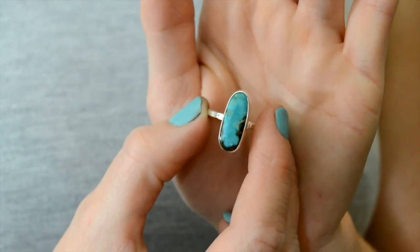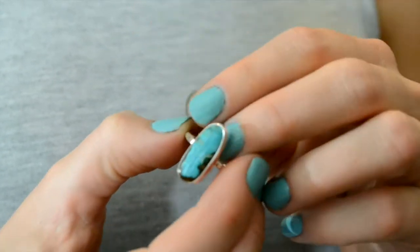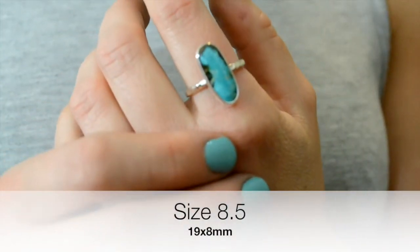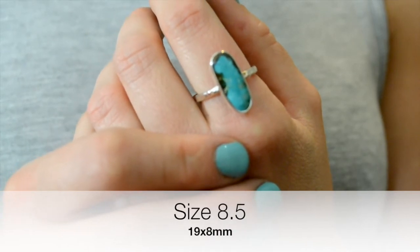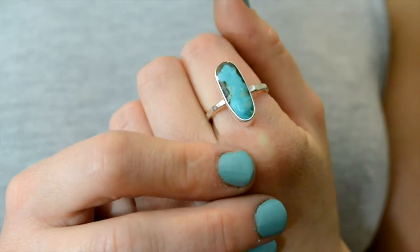The next one I also really, really like. It has a really nice dark, dark brown inclusion on the bottom and also that really nice bright turquoise color. It has a nice, elongated shape if you like those kinds of stones. This one measures at 19 by about 8 millimeters, so that is a size 8 and a half.